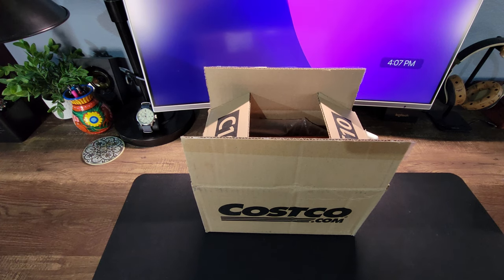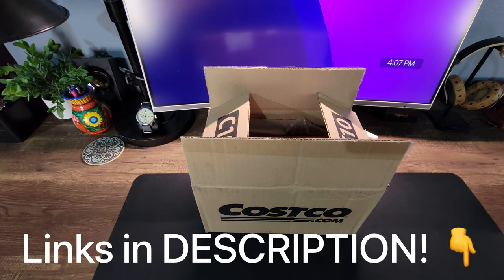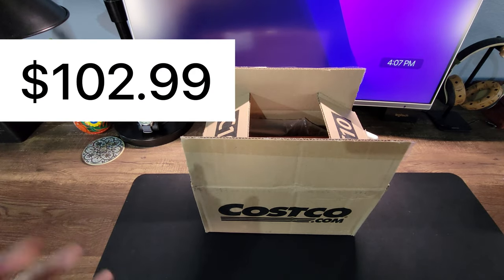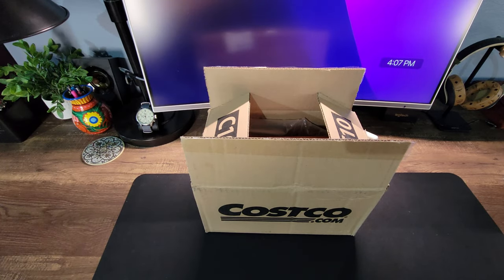Welcome back everyone. In this video we're going to be unboxing and reviewing the Maui Jim Evenkeel sunglasses. These in particular were purchased through Costco and this incredible price is way too good to pass up, so I wanted to get my hands on them and do a thorough review.